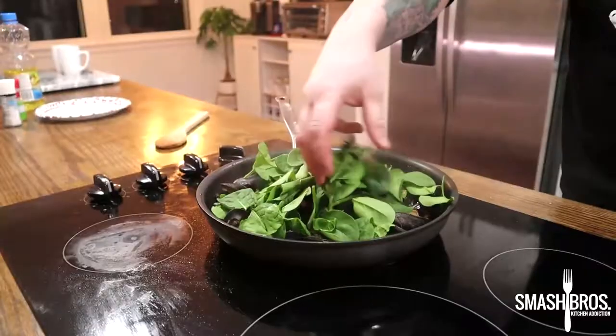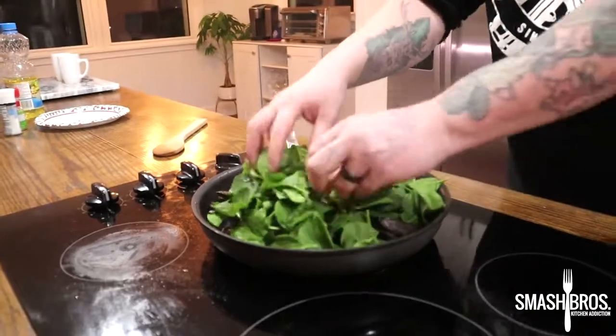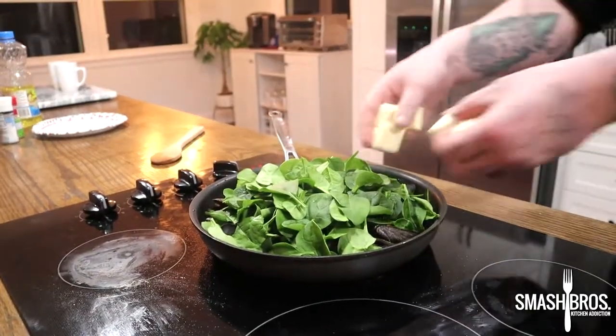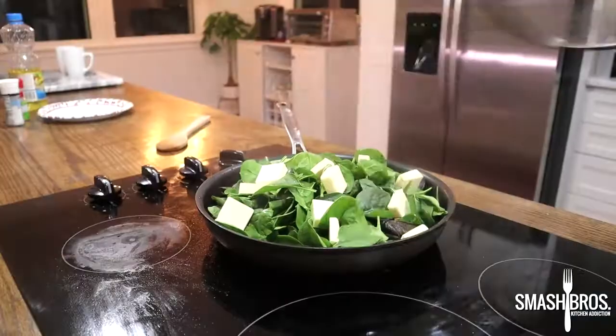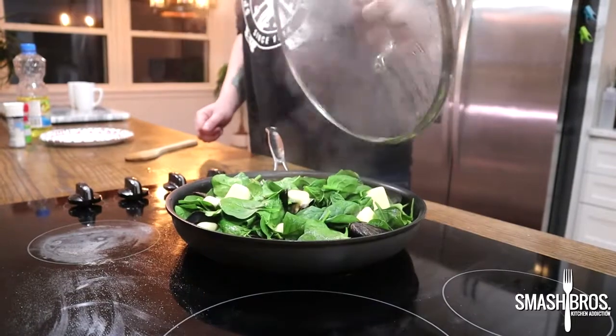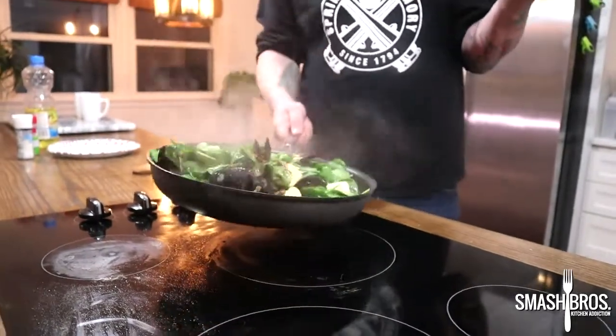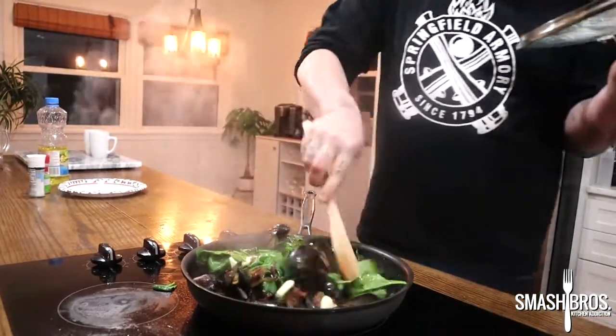Now we're just going to add our remaining ingredients: two big handfuls of baby spinach and two chopped-up, super cold sticks of butter. We're going to throw our lid on real quick, let that steam up, wilt that spinach down, and melt the butter. Then a quick toss — it's okay if you spill some, it's part of the recipe.